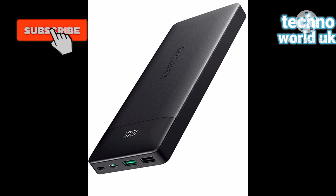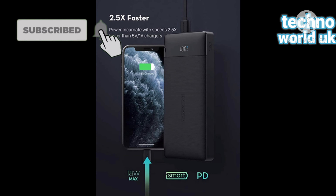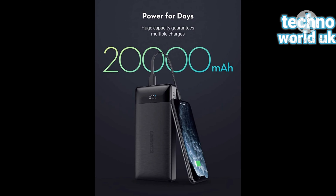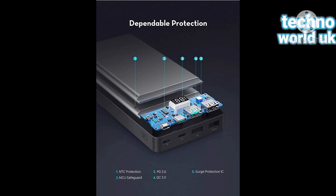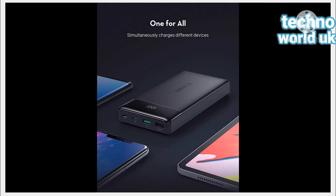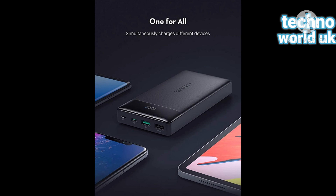Hello viewers, this is Sundani, welcome to Technoworld UK. Today I'm showing you the RAV Power portable charger — 20,000mAh PD 3.0 power bank, QC 3.0, 18 watt, USB-C external battery pack with triple input and triple output cell phone charger battery.